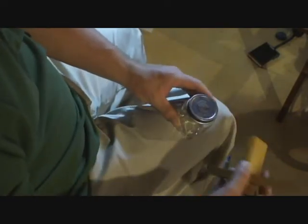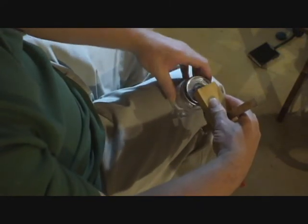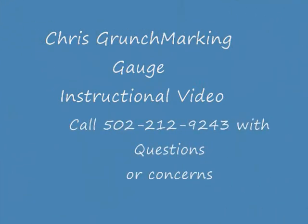Now bottles are the same. This is a baby jar — you want to put it in something to hold it. You put the marking gauge on the cap just like that, and then you can spin the glass around and it makes perfect lines around the bottle.